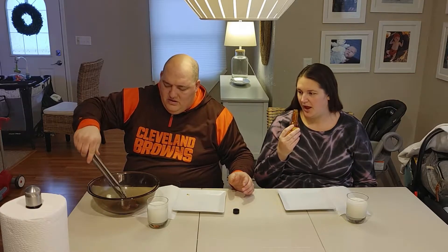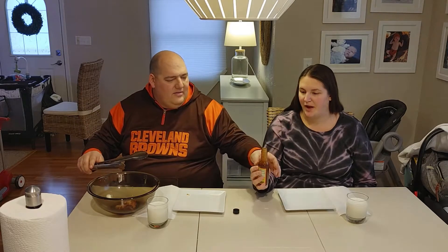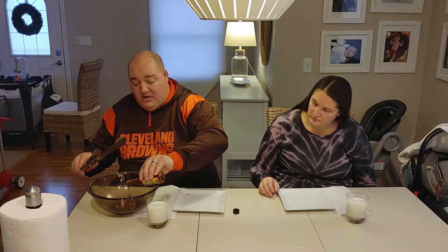Got an interesting smell to it — it's almost got like a hint of barbecue sauce. It does smell sweet; I don't smell a ton of spice. It's dark, like a barbecue sauce. I'm not sure what to expect.